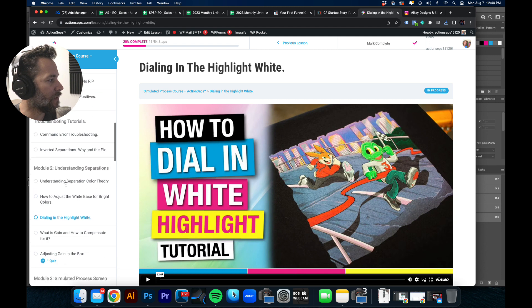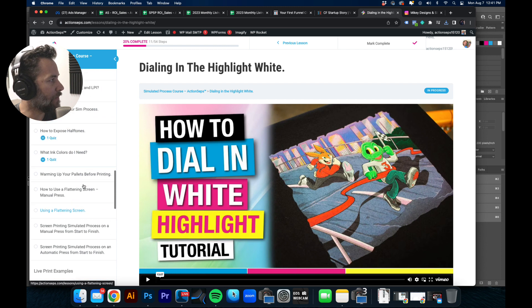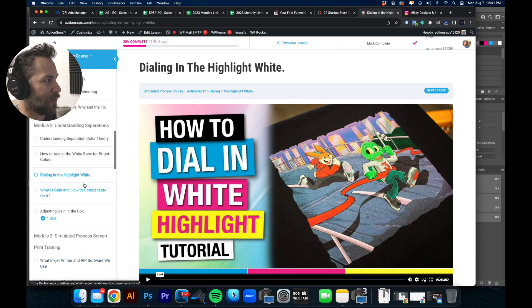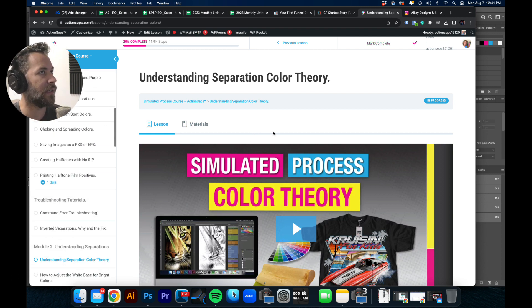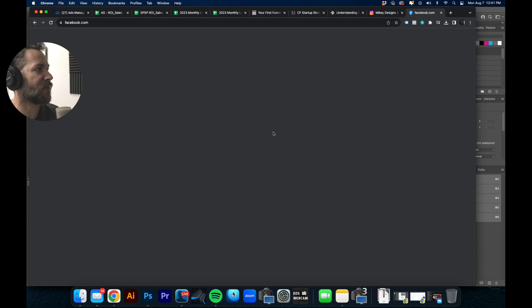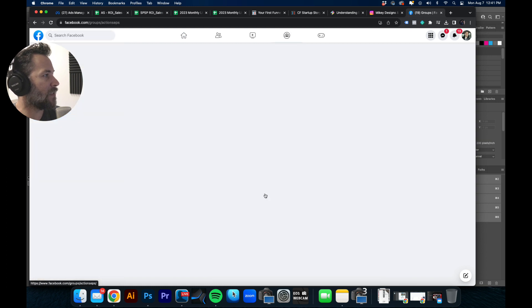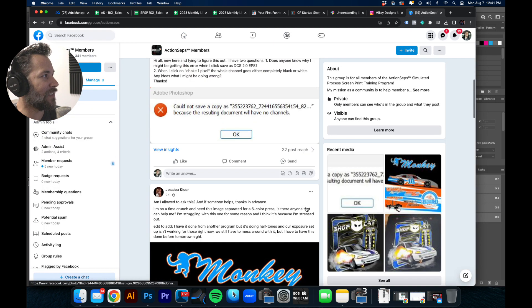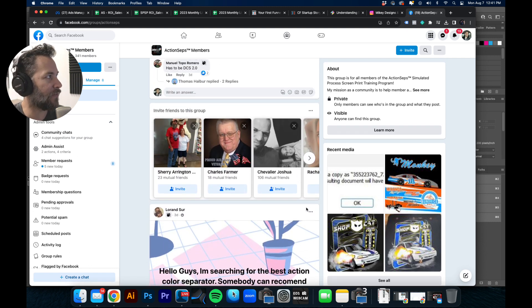The course goes on and on, but you're only provided with the information you need to achieve great results — like adjusting the highlight white. We do have some color theory modules in here that help you develop an eye for separation. This is also an ever-expanding course, and I do have a Facebook group you can join and ask questions. Other members who've gone through the process are there to help one another out.